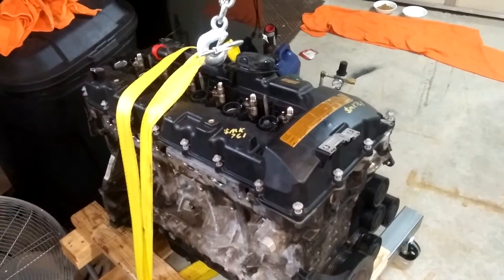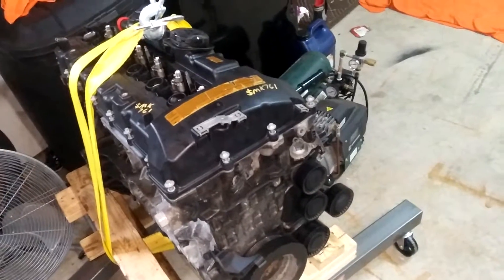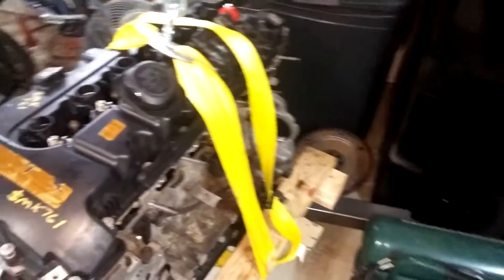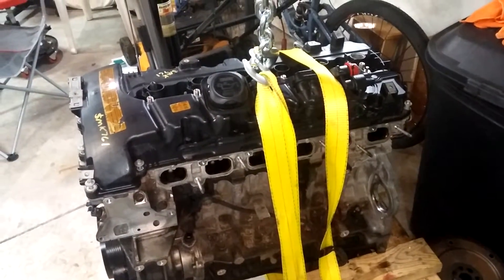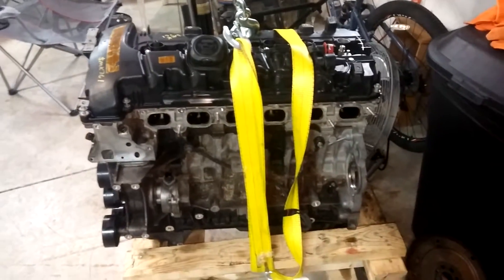The teardown is to salvage any parts that are in decent shape to help recover the cost of his current build. His car is running fine now, but this is the engine that came out of his 2007 — it had about a hundred thousand miles on it. It would run, but it would burn oil very, very bad and it wasn't doing well, so he gave me the engine for free to tear down and play with.